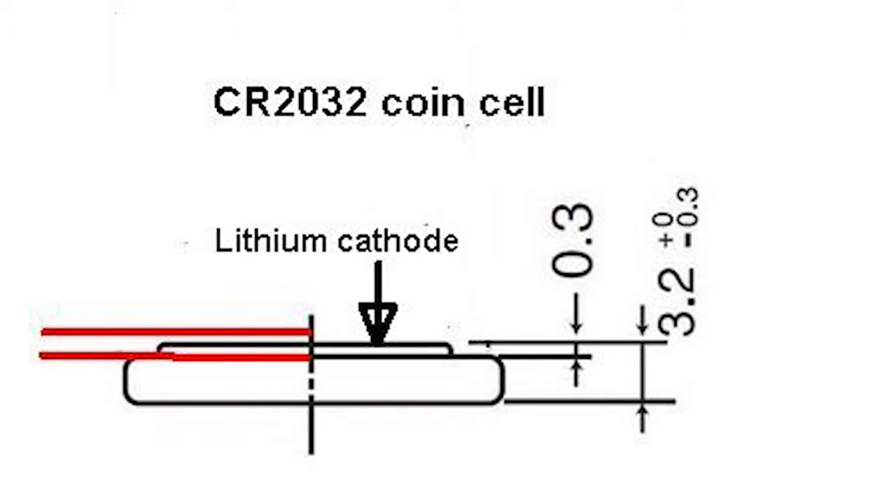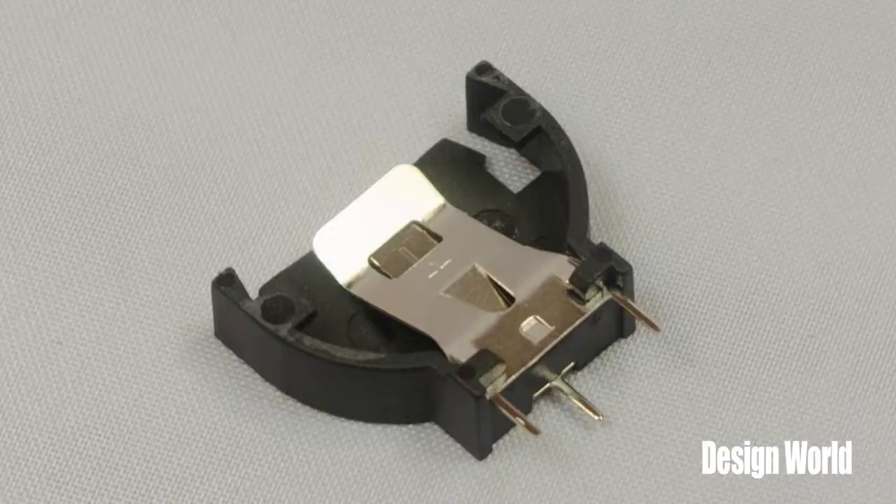Where this dimensional tolerance has an impact is in the battery holder. The coin cell holder has to be designed so it can handle normal height variances while at the same time not accept batteries of a different type. Obviously, the battery holder can't have a connection that's too loose because that would cause reliability issues. So if the user of the device can purchase replacement cells, the coin cell holder has to handle a full range of possible dimensions.